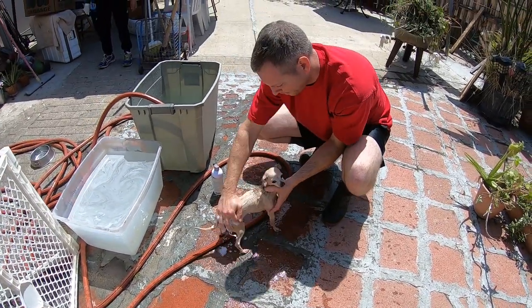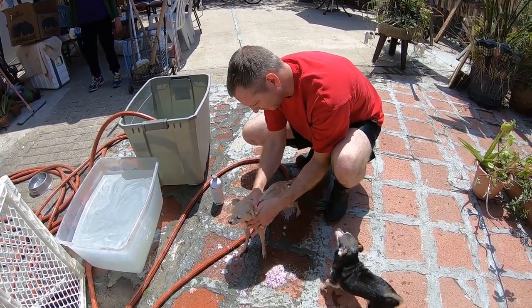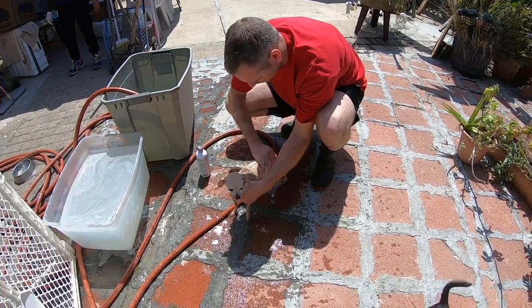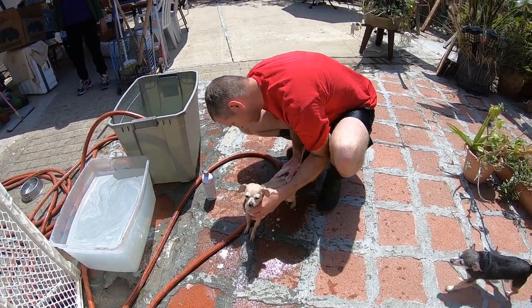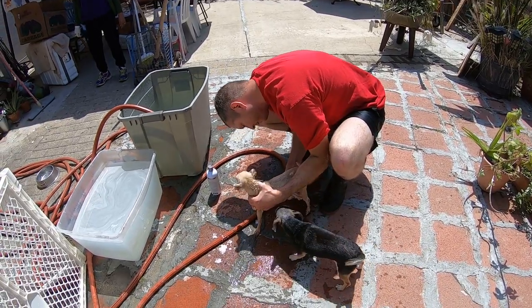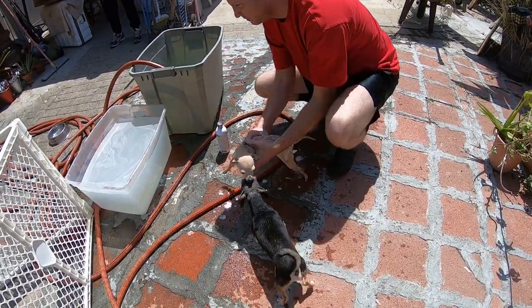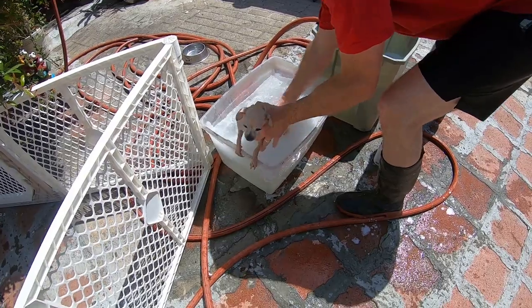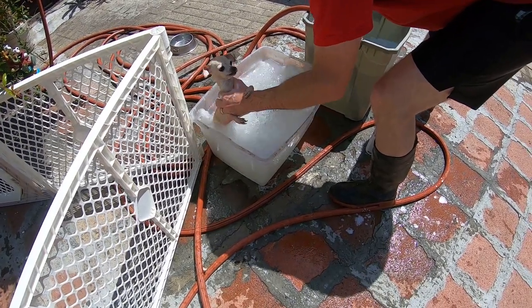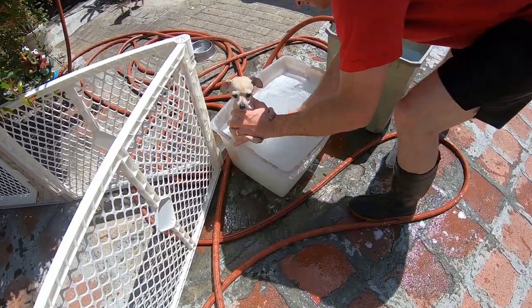It's Saturday here in San Diego, California. Starting tomorrow the rain will start — we're having a storm for four days until Thursday. So today is a sunny day and the dogs need to be washed. That dog is a little feisty.